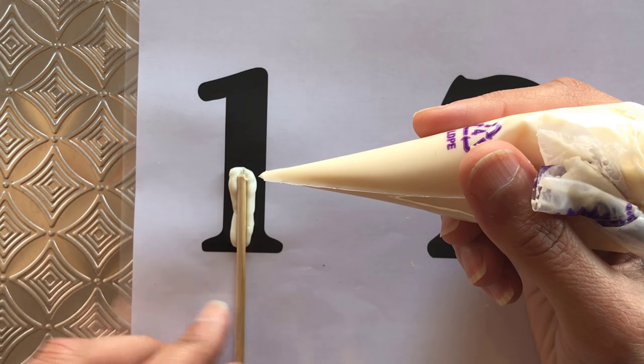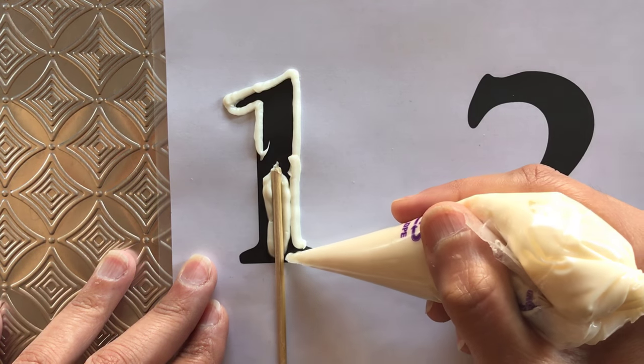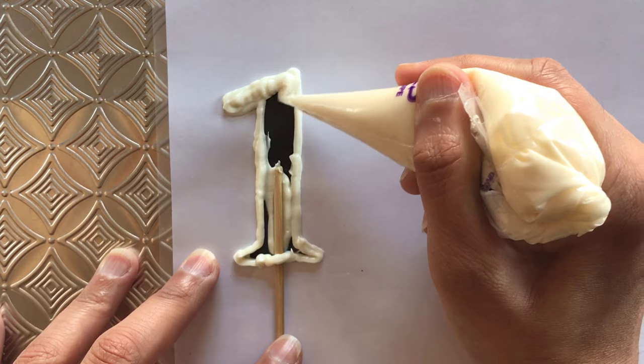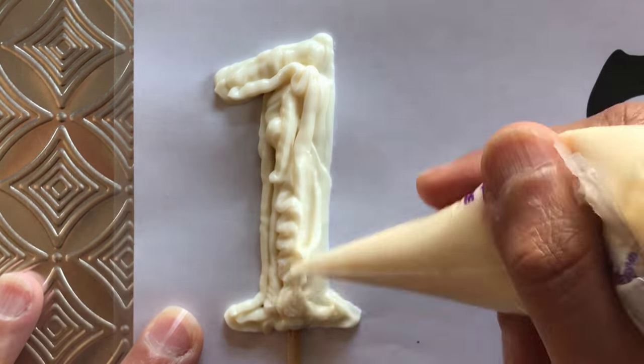I first start by sticking my wooden stick on the bottom half of the number, then outline the shape, and finally fill in the entire number completely. I'm filling in with a lot of candy melts, as this will only help create a sturdier decoration — the more candy melts I add, the thicker and sturdier the number will be.